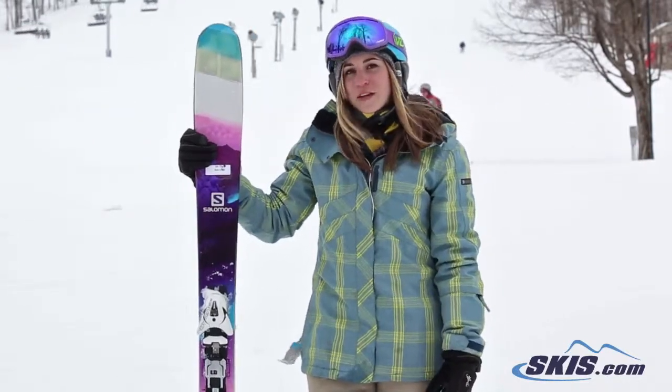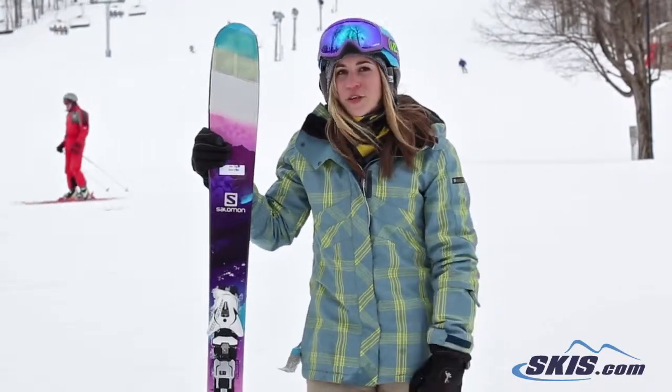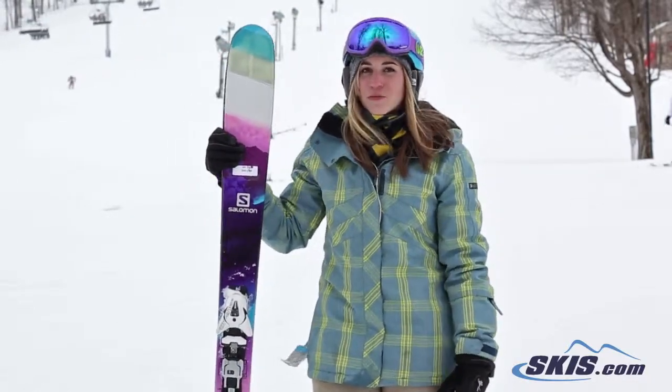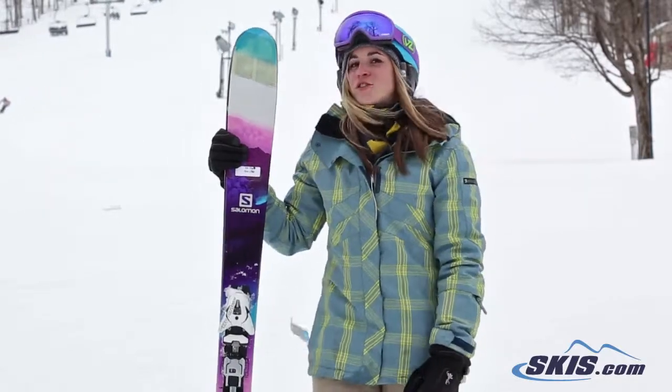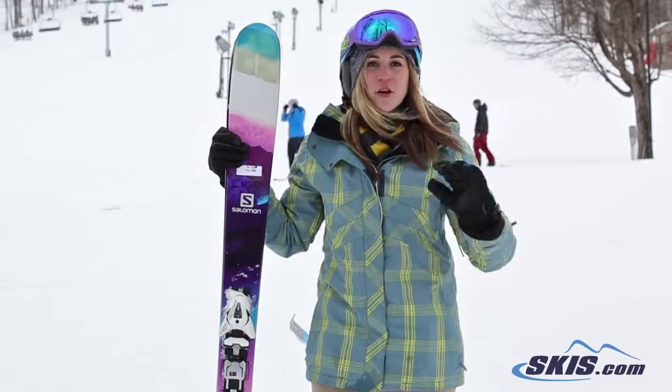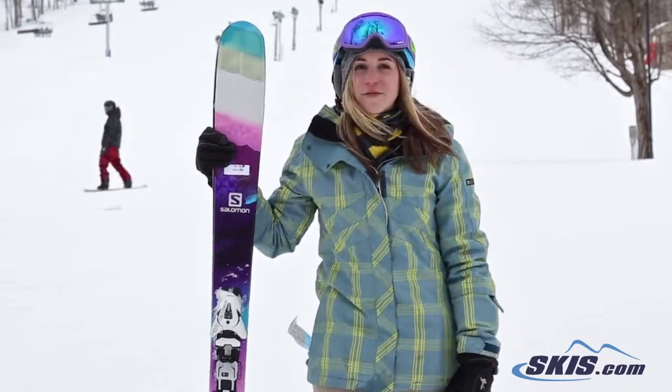It gets around on edge really nice. It's got a wider underfoot so it can really truly go all mountain. If you want to take it in some trees it will do fine, but it still rips pretty hard on groomers. So someone who wants one quiver ski for the whole mountain, whether you're riding east coast, west coast, whatever it is — this is the ski for you.